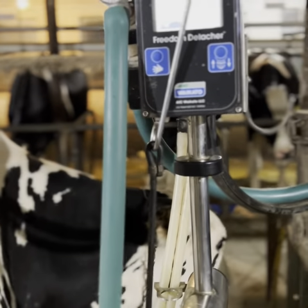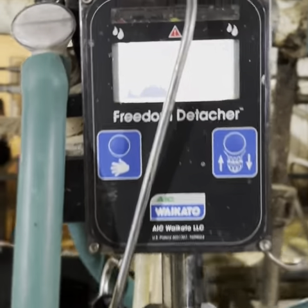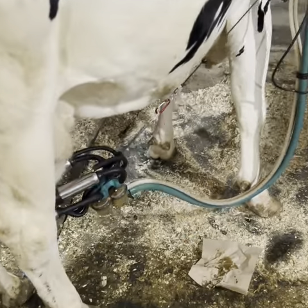We milk with six automatic takeoff milkers. I milk with three on my side and my uncle milks with three on his side, until he gets his side done and brings his milkers over to my side so we can get done faster. Automatic takeoff means once the cow is done giving milk, the milker will automatically take itself off and pull up — and you're ready for the next cow. This is what it looks like when it's taking the milker off.